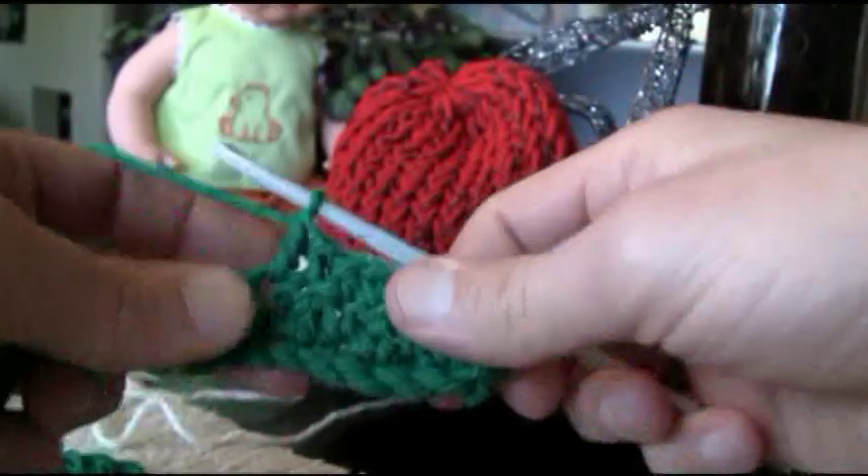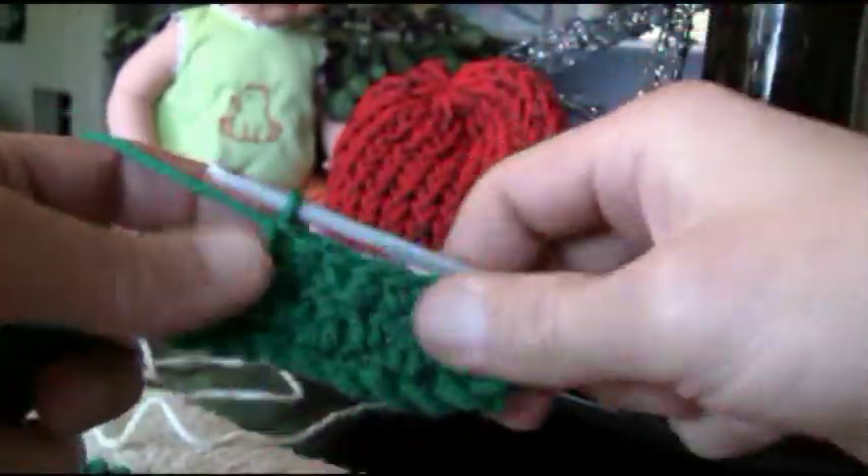That took me a while to get used to — looking at the pattern that way — but that's my tip for you today at no charge.